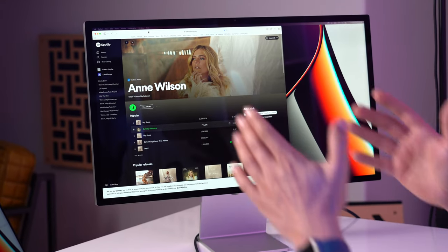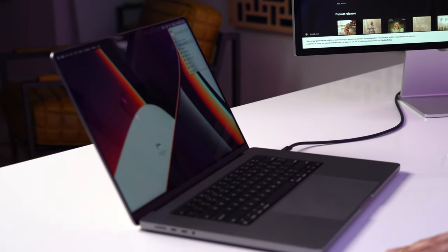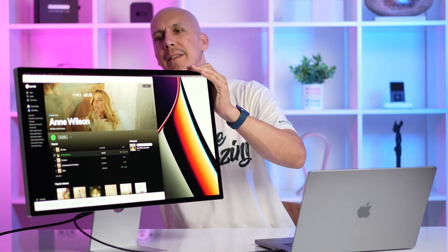They got some bass out of this thing — my table is actually vibrating with the bass coming out of that monitor. I do not know how they're doing that out of something so thin, but that would explain the thickness of the screen. They're clearly pushing air movement through the chassis of this thing.